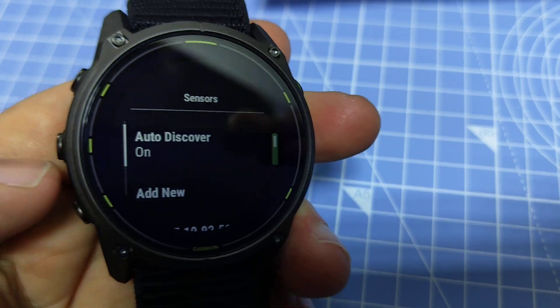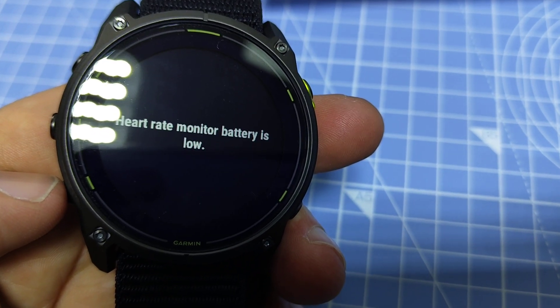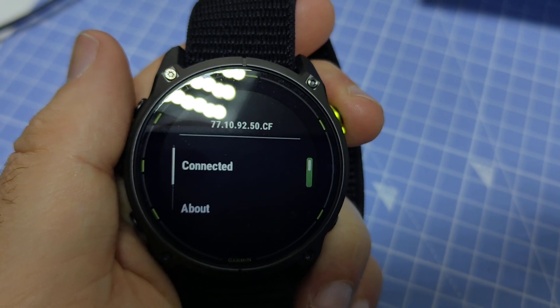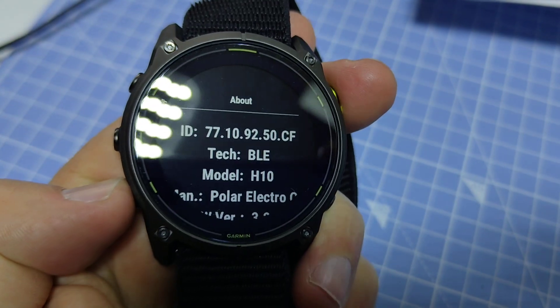I think that's correct because I recall it being low. You can go in here and with the top right button select the device, and if you go to About you will see some additional information on it.